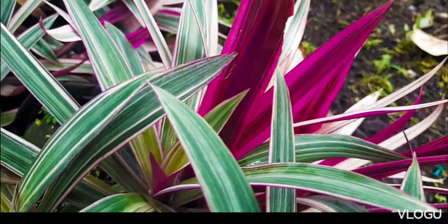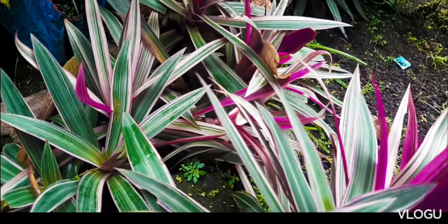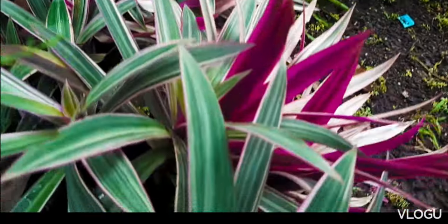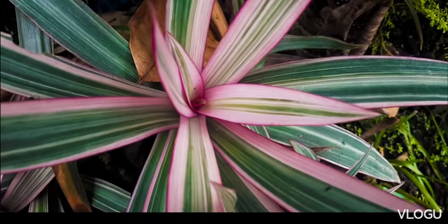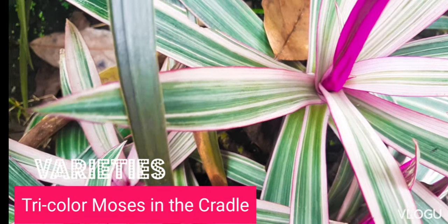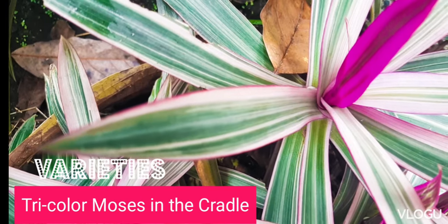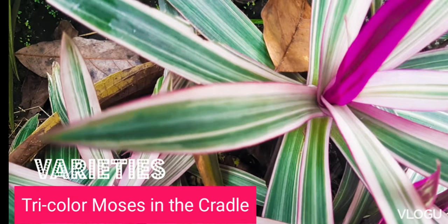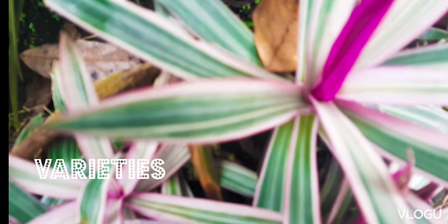I have seen three varieties of this plant, and what is common amongst them is the purple underside, which makes it really attractive. This one that I'm showing you is the tricolor Moses in the Cradle. It has pink, green, and white or cream bands.